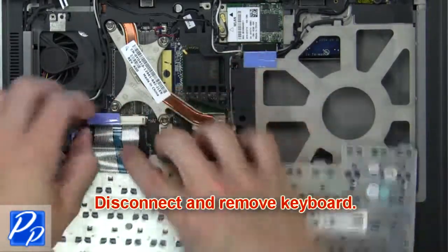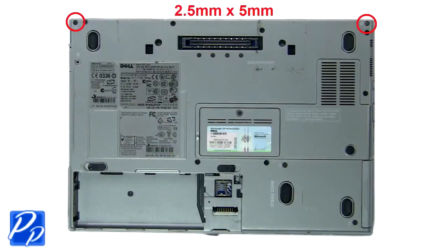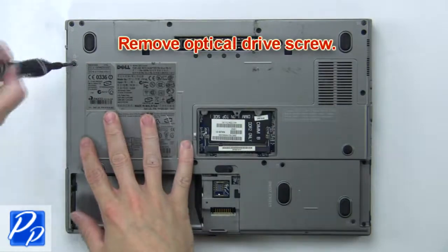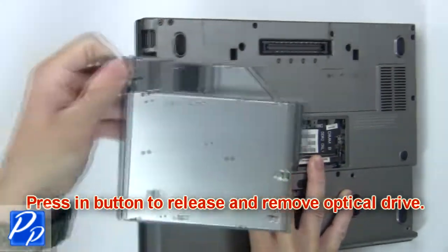Now disconnect and remove the keyboard. Then remove the bottom hinge screws. Then remove the optical drive screw. Now press in the button to release and remove the optical drive.